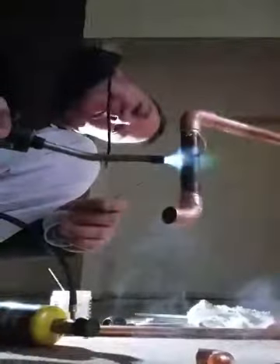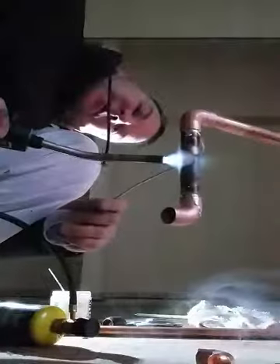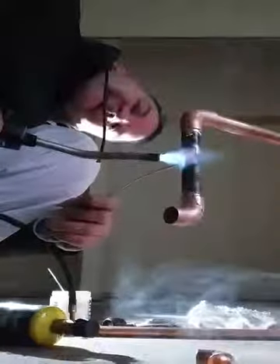If the solder stays up there, that means you got it fluxed good. If it runs out like water, you don't have it fluxed good enough — because that flux pulls it in. Just like that, just like that.